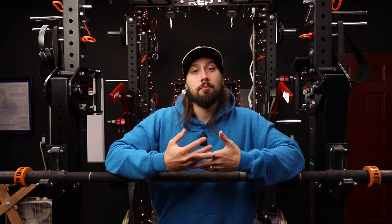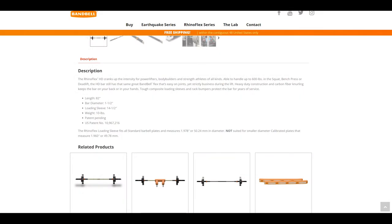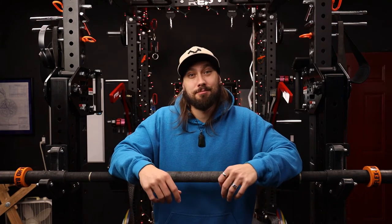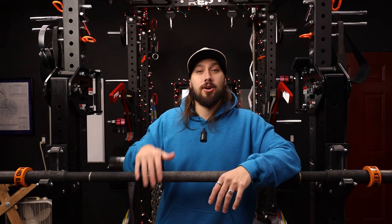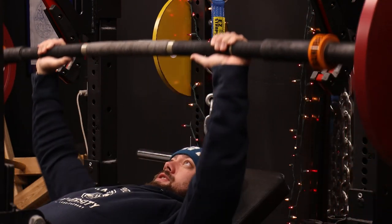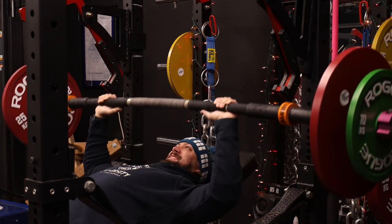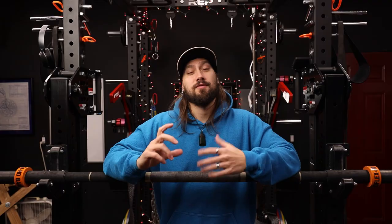The next issue is with regards to what plates you're using. They actually state on the website that it is not compatible with — or they don't recommend using — calibrated plates or any plates with a very tight center hole tolerance. Up until recently I only had Rogue calibrated steel plates. It does work, so you can use calibrated plates on this bar, but it's not going to be very fun. Sliding them on and off is a very tedious and difficult task because the center hole tolerance is so tight. I've had the same issue with my Rogue deep dish plates, which are machined plates with a fairly tight center hole tolerance.